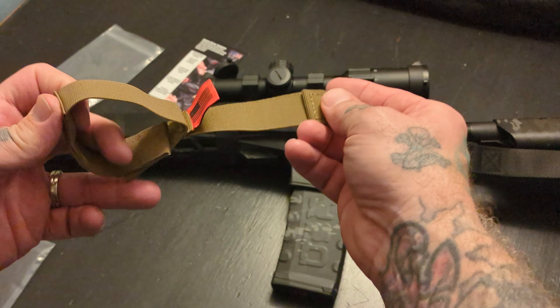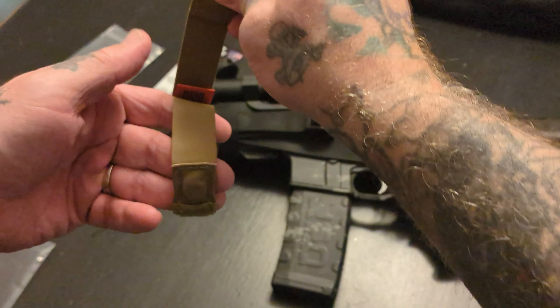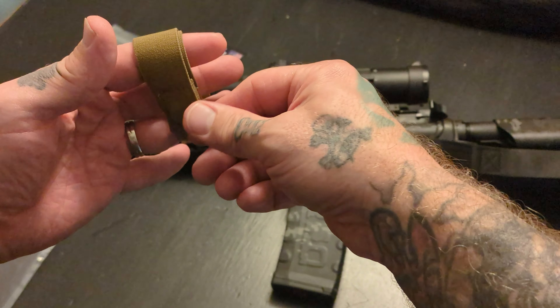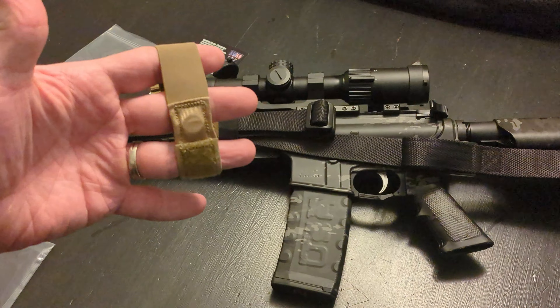Not sure what that would be, but this will go around your hand guard. You have two magnets in here — really strong magnets. You put your excess sling in here and just clip those two magnets together. When you want to deploy your sling, you're just going to pull on it, and it's going to pop that right off. Sling is going to be free.